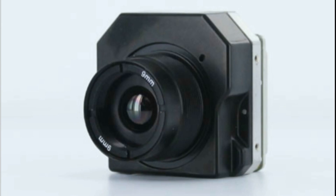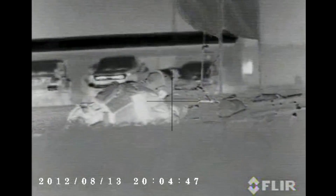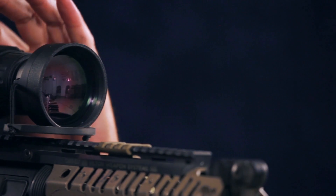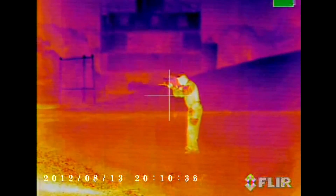The Armisight Zeus is based on the absolute latest FLIR Tau 2 uncooled microbolometer camera. There are three FLIR sensor arrays to choose from: 160 by 120 with a pixel size of 25 microns; 336 by 256 with a pixel size of 17 microns; and 640 by 480, also with a pixel size of 17 microns. The larger the array and the smaller the size of the pixel, the better image you get. FLIR core technology offers amazing thermal sensitivity and image quality.